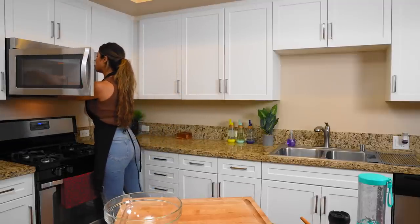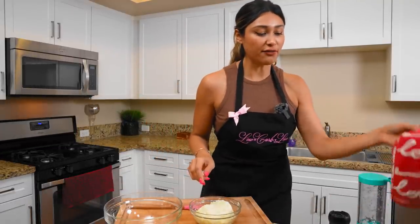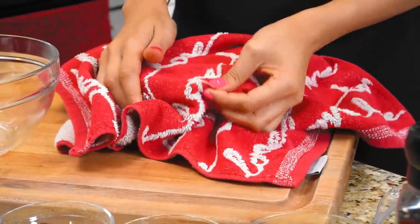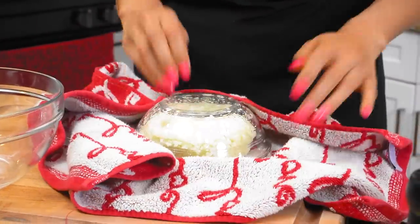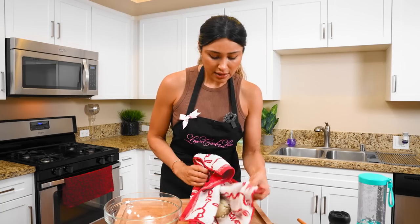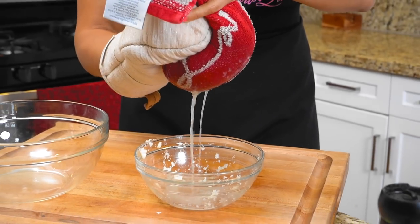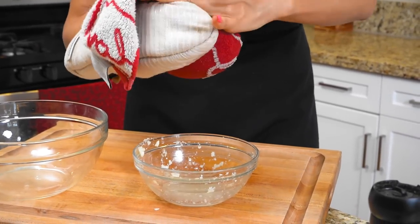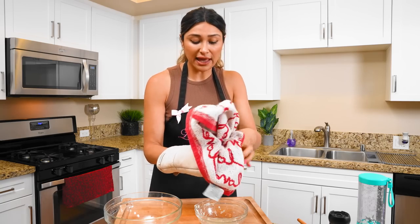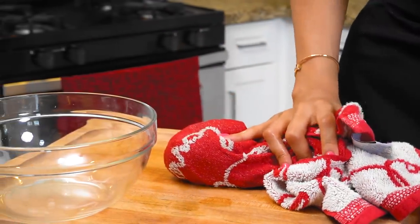Our cauliflower is ready. It's going to be hot, so you want to be careful and use a mitt. The next step is to wring out the excess moisture from our cauliflower. You're going to need a kitchen towel, a rag, whatever you have — even a cheesecloth will work. We're just going to make sure it's right in the center and wring this out right over the bowl. This is a step you don't want to skip because it will totally change the texture of your pizza crust.